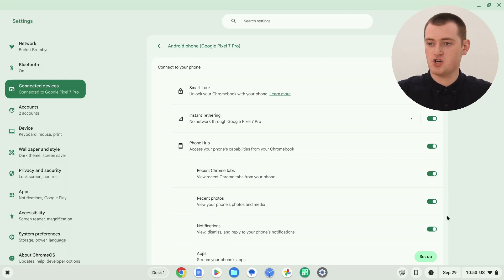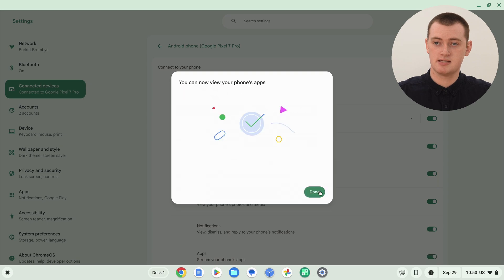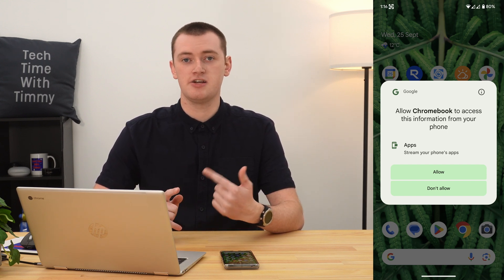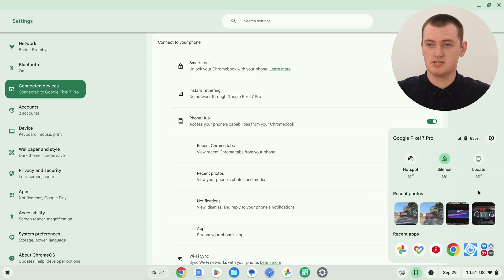On most phones you'll be done at this point, but on some phones there's an additional feature where you can stream apps from your phone onto your Chromebook. If your phone has that feature, you'll see a message in the PhoneHub menu saying 'View your phone's apps.' Click Set Up, then Next. Normally a message will pop up on your phone asking for permission to access your apps — just allow that. Once done, click Done, and now all PhoneHub features are set up and ready to go.